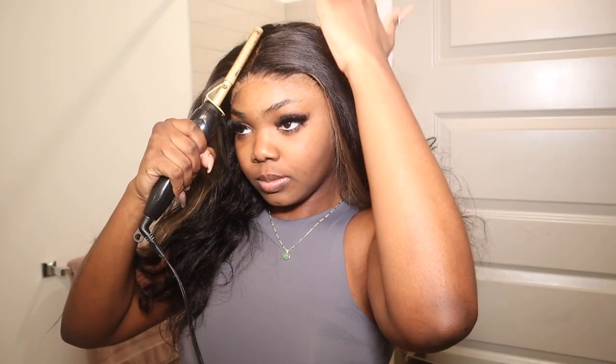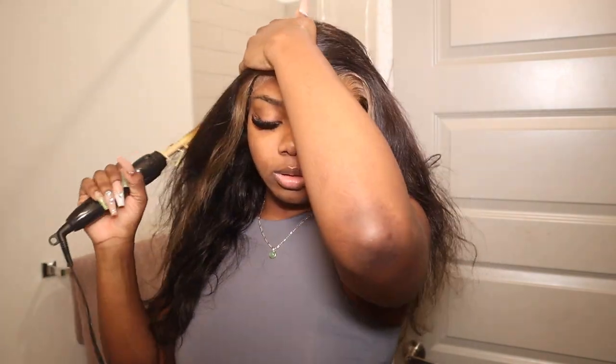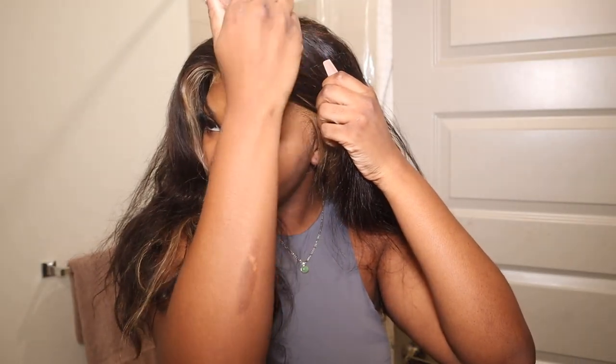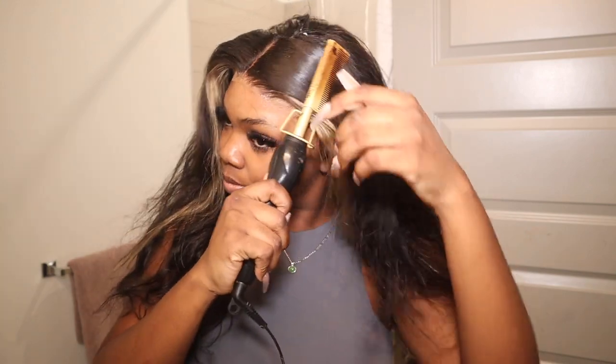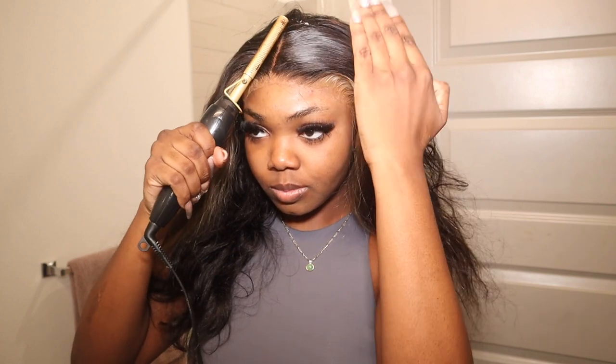I'm gonna hawk comb the hair to try to make it as flat as possible. When I told you guys this frontal was thick — it was super super thick. I had to hawk comb it almost 100 times, that's how full it was. I'm gonna use my wax stick and get it as flat as possible.